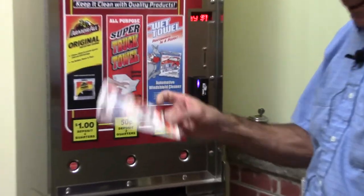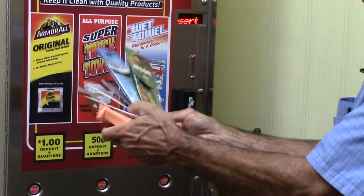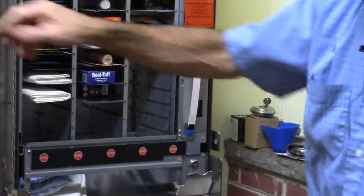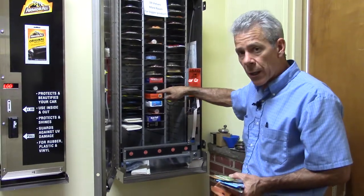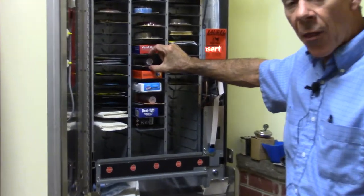These products all fit in the standard 24-shelf unit and work fine. This is a 24-shelf unit. As I mentioned in the email, we also have an option of a 19-shelf unit, meaning you have a slightly bigger opening for a thicker product.